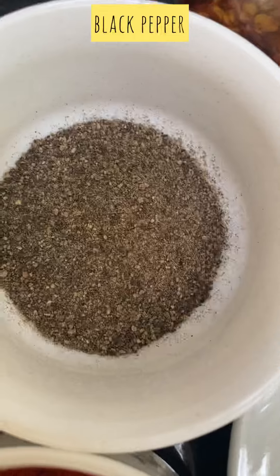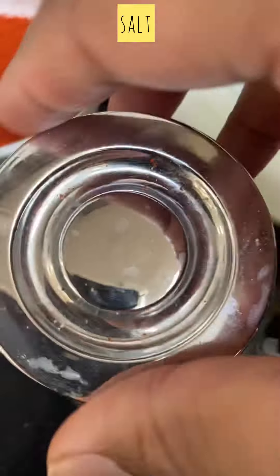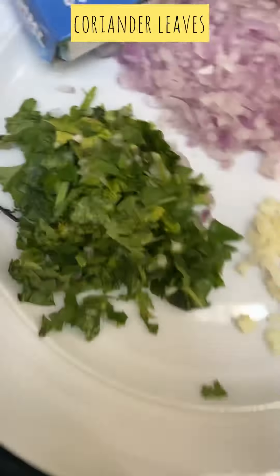We need tomato, ketchup, oil, black pepper, and chili powder. We also need to mix in our organic potatoes and vegetables.